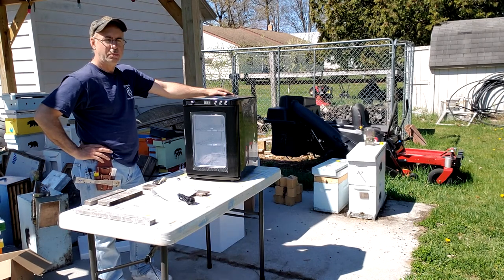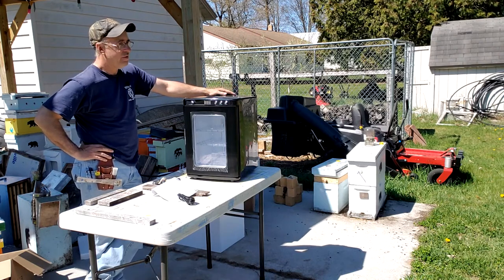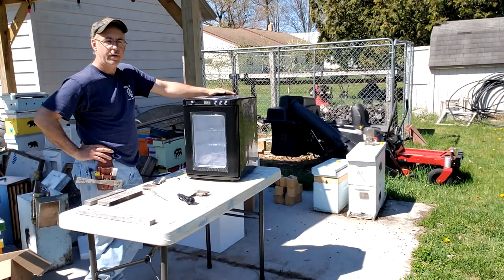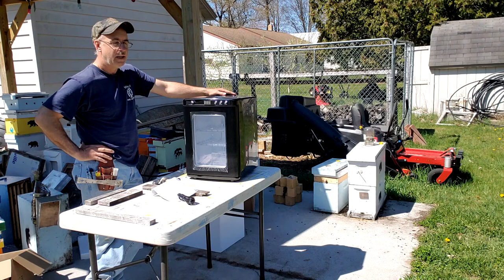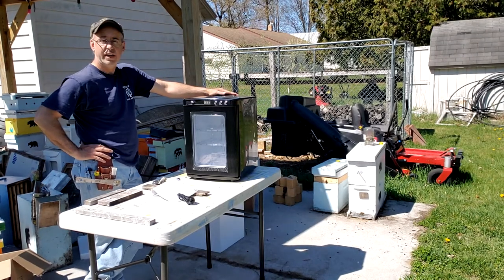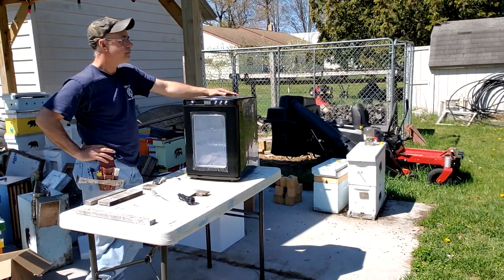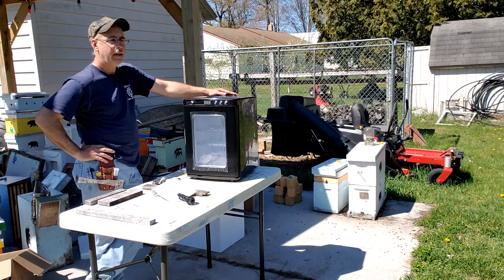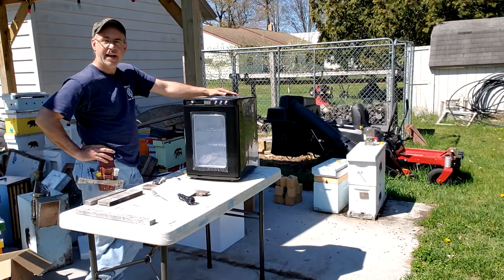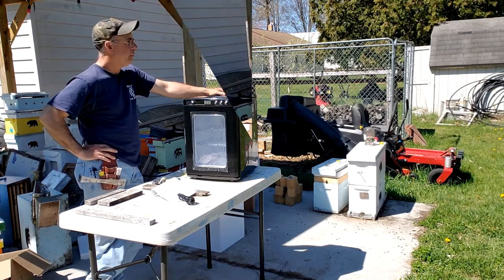Another project coming up: I'm expecting delivery of my nuke boxes today, so I've got to put those together so I can wax them. It's supposed to pour rain on Sunday, but if I do get the waxing done, I have to drive an hour and sit with them for three hours while we dip the boxes in the wax — I'm excited about that and I'm going to film it too. I also bought a new vlogging camera that's going to have better video and better audio, and it'll take a lot better close-up pictures of frames and bees.